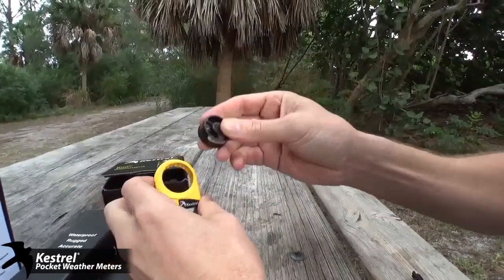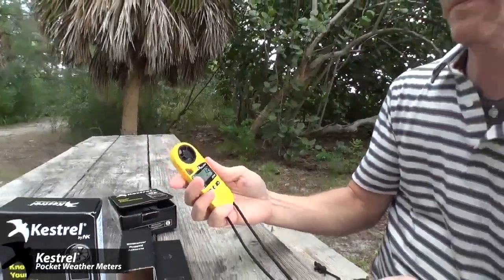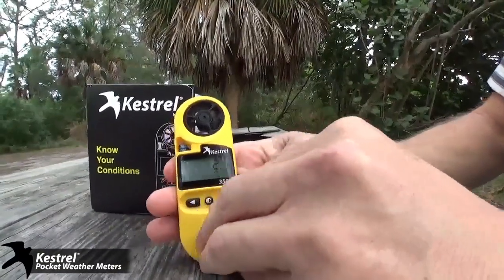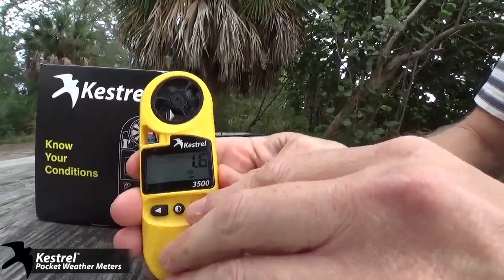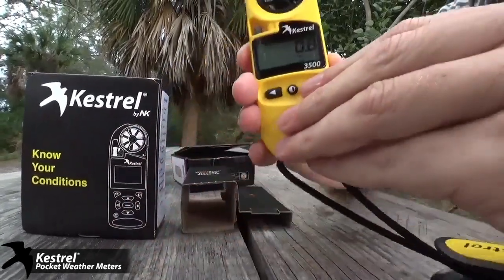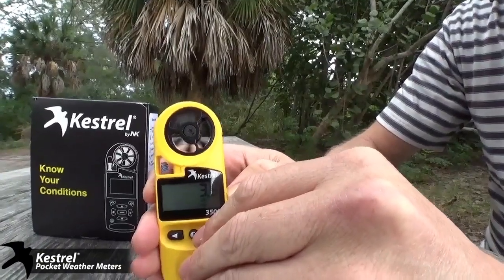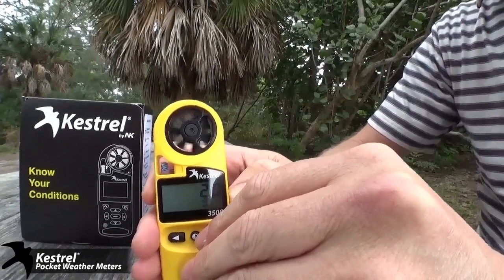Each one is individually calibrated at the factory in a wind tunnel. And here, if you zoom in, you can see right now I've got it set at miles per hour, but it can measure wind in meters per second, feet per second, kilometers per hour, miles per hour, knots, or Beaufort.